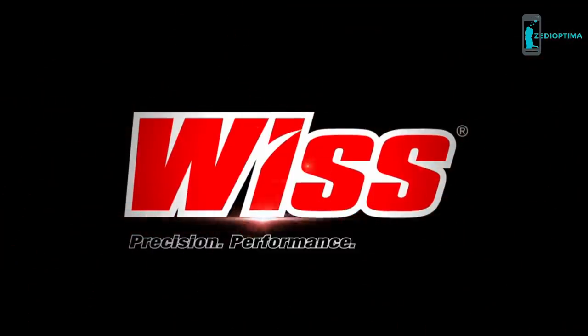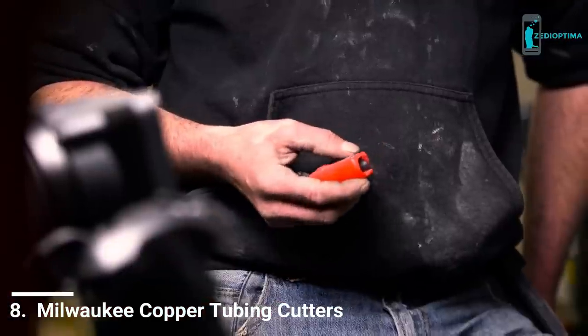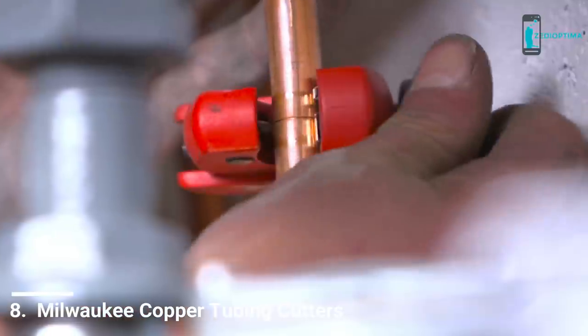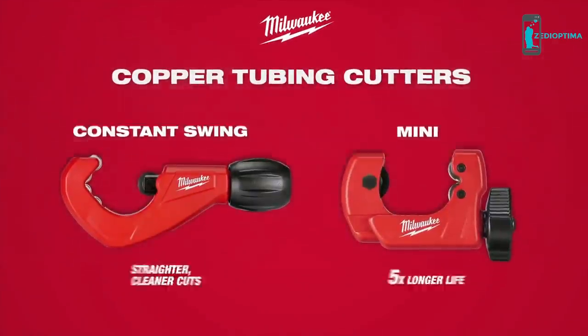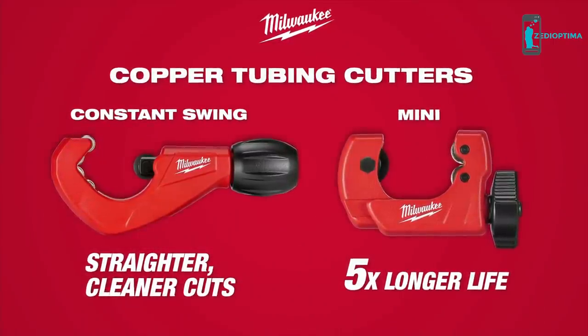WIS — precision, performance, durability. Experience straighter, cleaner cuts and best-in-class durability. Introducing Mini and Constant Swing Copper Tubing Cutters from Milwaukee.